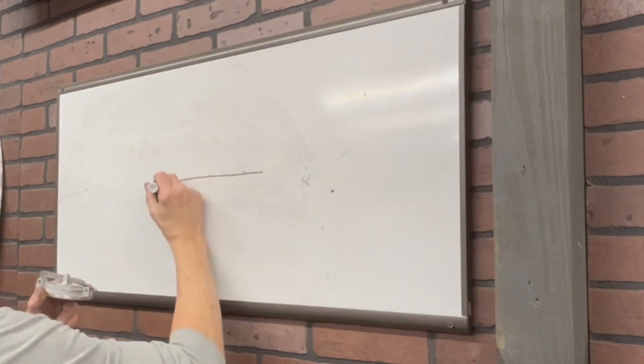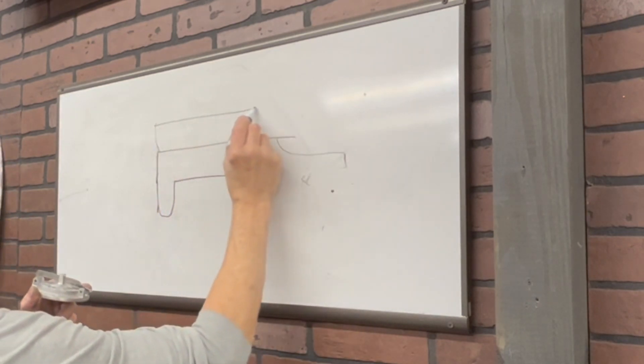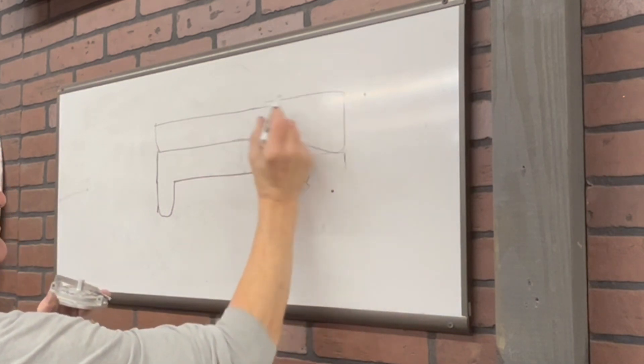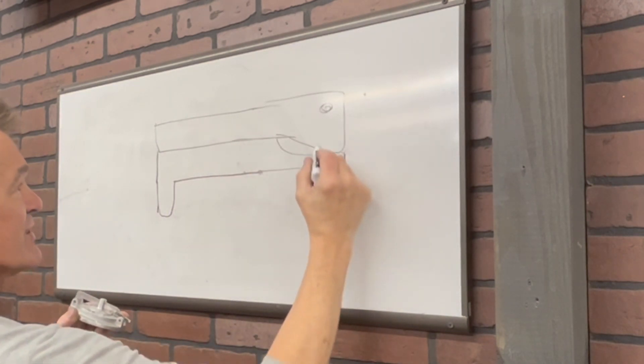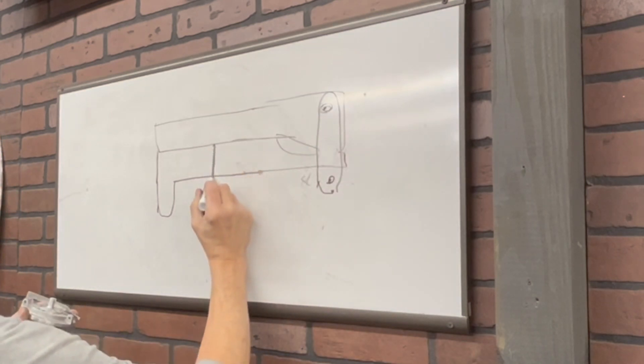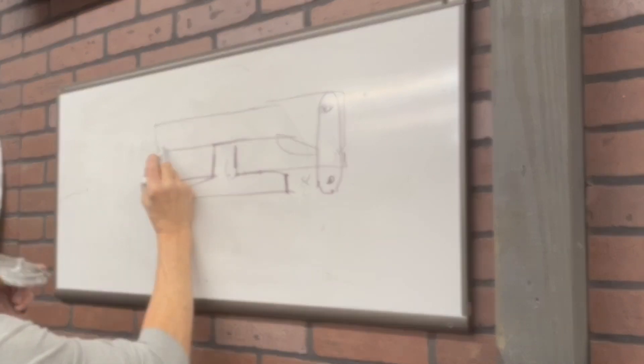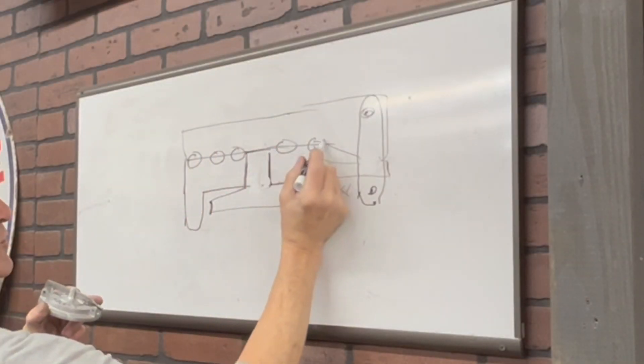Welcome back everybody, Crafty B maker of things. Today I'm going to wrap up these handles. Here's a quick schematic drawing of what I'm going to make: a double stack flat type locking arms. The lid will be right in this area and I'm going to add lightning holes right down the middle.